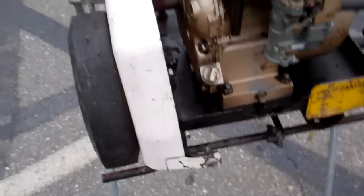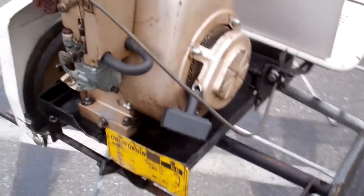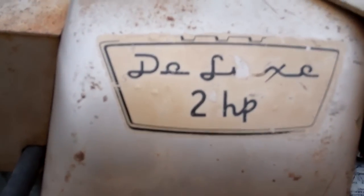Pretty neat little cart, missing the front bumper — supposed to have a bumper going across there. Apparently it's missing the back bumper also. It's a deluxe 2 horsepower. Anyway, that's a David Bradley.